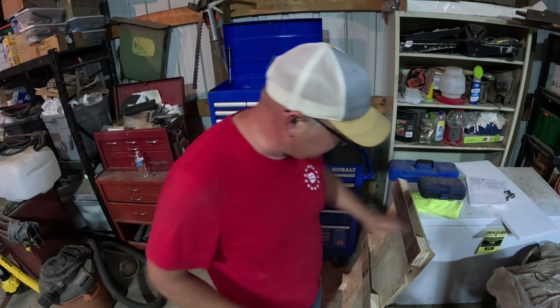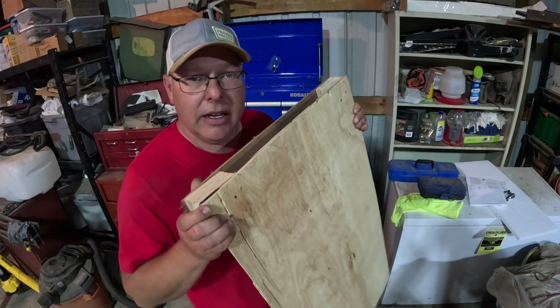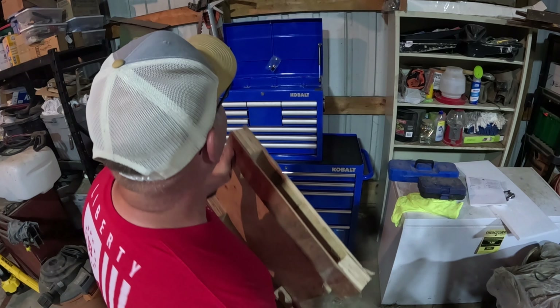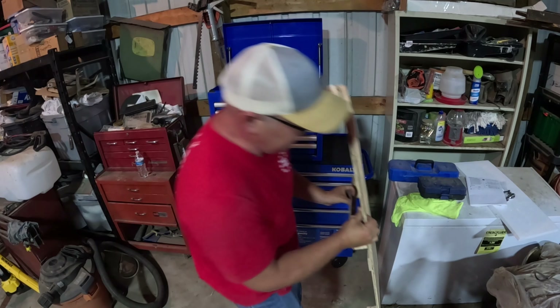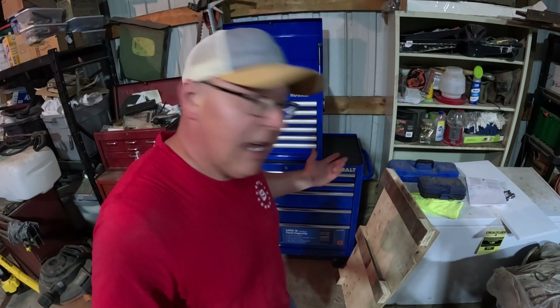As always, thanks for watching. Oh, hold on — I did remember something actually. This is the pallet that came underneath the new one, and I'm thinking I might use it for a shelf, either above here or over there. I might have a new project — squirrel moment there. As always, thanks for watching and thanks for subscribing.